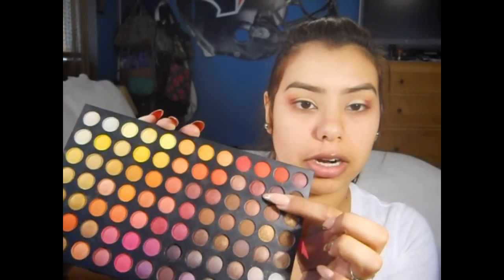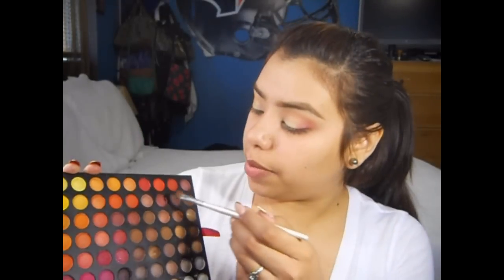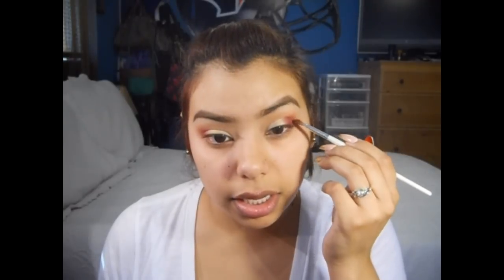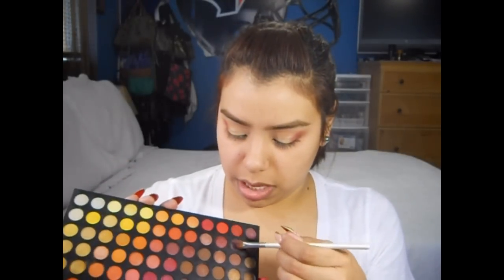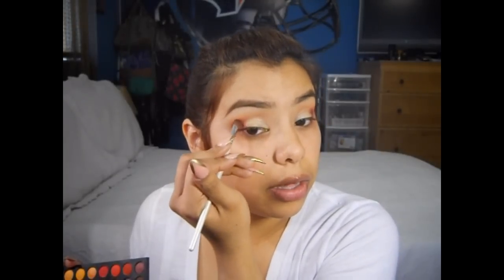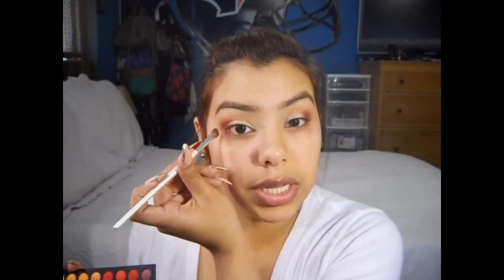Now I'm going to take this darker cranberry color up here, and with that same ELF brush, I'm just going to deepen the outer part of this eye a little bit. You want to concentrate that color right there on the outer part of the eye. I'm also going to take a little bit of the color next to that cranberry — just a little bit more maroon — and add that right at the very end of the eye. You don't want to completely cover the first cranberry color we added, but we do want to deepen up the outer part. I'm going to take my MAC 224 and give this a nice blend.